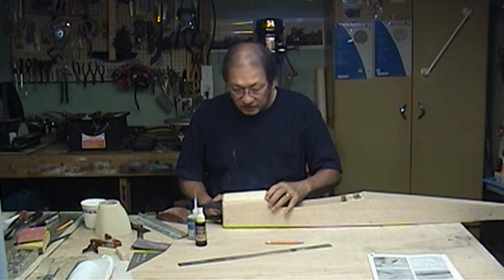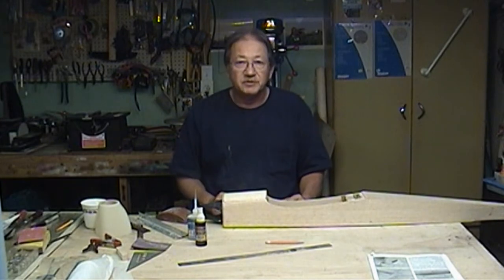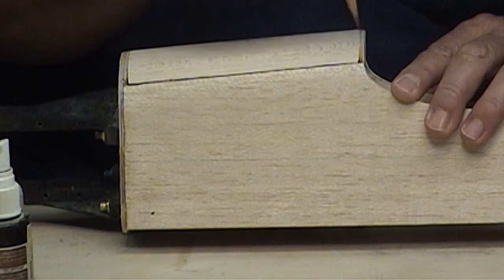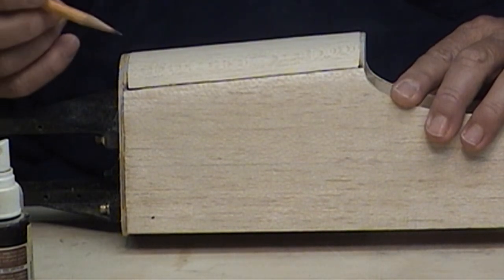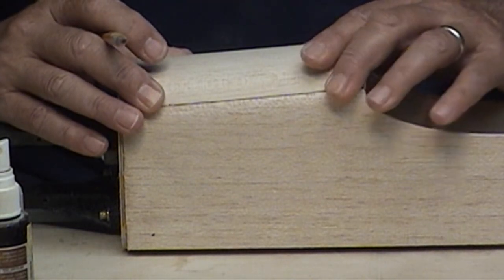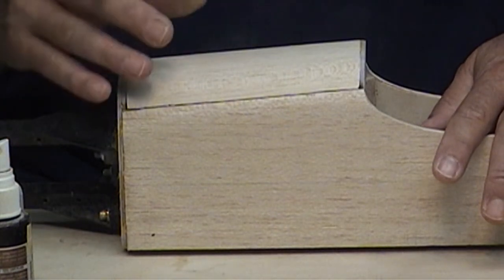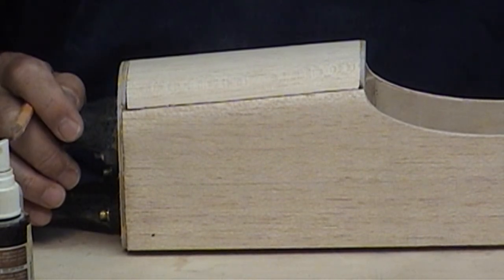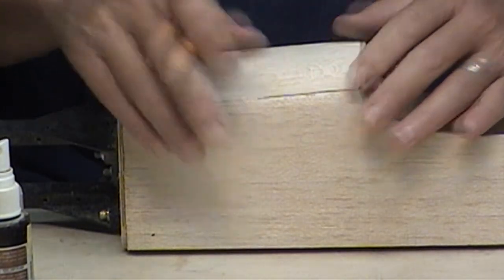After you sand the block round you're going to notice a little gap right here on the firewall and one right back there. You might want to put a piece of scrap in there, fill it up and sand it flush — or wait and use polyester resin and micro balloon to fill it, which is probably what I'm going to do. I'm going to put on a wing fillet like in my video 'Improving Your Wing Saddle' — a bunch of guys said they'd like to see it done on a low wing, so I'm going to do it again on this Cougar.